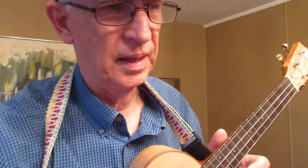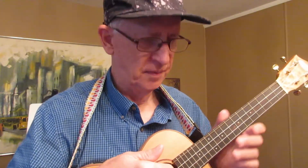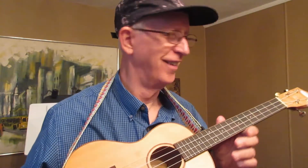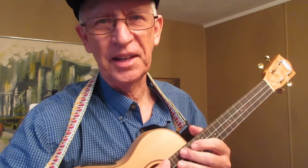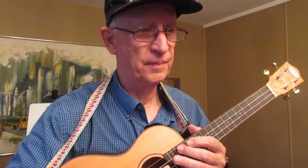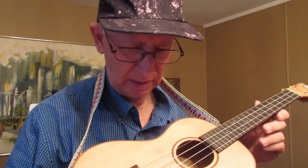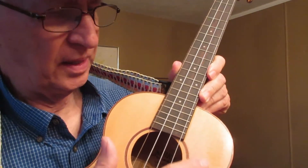This ukulele taught me a lesson about four years ago, give or take a year. I saw this ukulele advertised on eBay — it was buy it now for $74, free shipping. It's a solid top spruce ukulele, and it has an added little piece of plastic here to protect against guitar pick strikes.